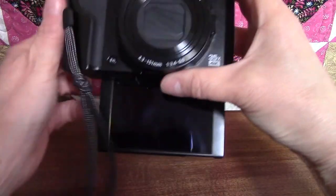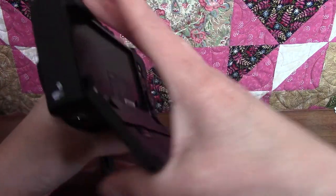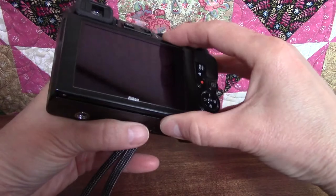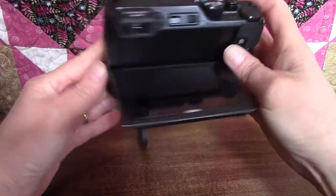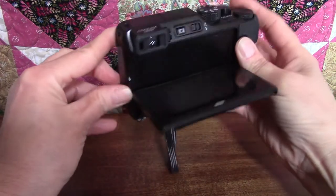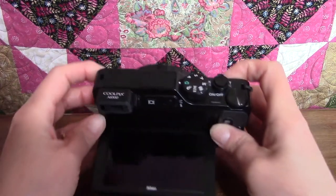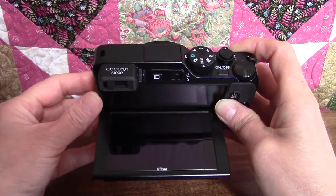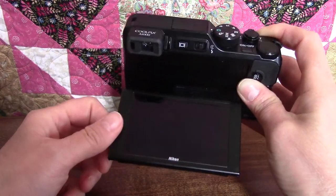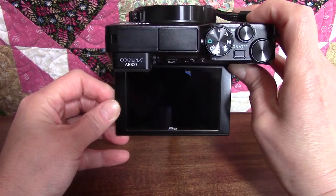The monitor even flips all the way around to take a selfie. It also folds out the other way for a lower vantage point — like getting face to face with a child or a pet — so you'd be looking down at it and see what's in front of you without having to get down on the floor. Or you can aim the camera up at the sky to get clouds or birds without breaking your neck.